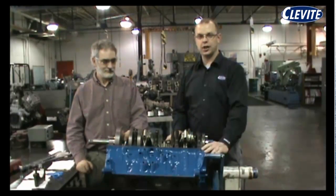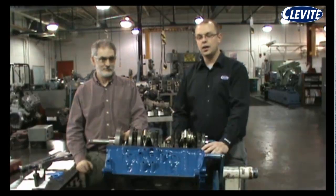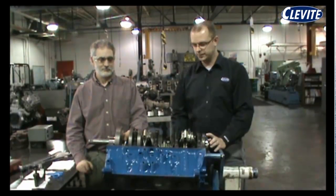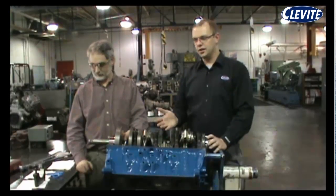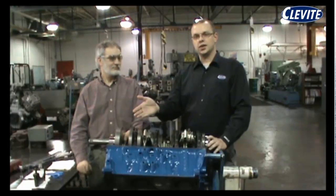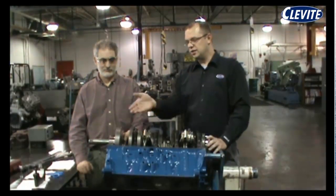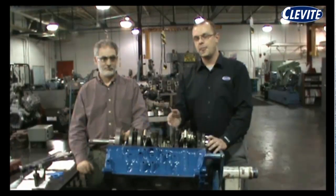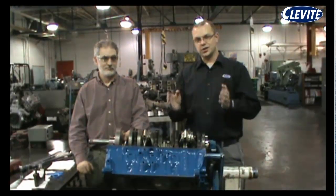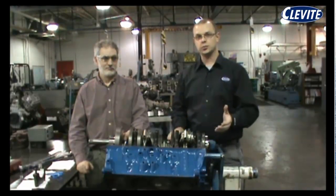As you can see, we have a big block V8 on the engine stand here that's got a new short block going together. We did put a new set of bearings in it, so we want to see what the oil clearance is before we finish the build. Mr. Gage is going to demonstrate using the plastic gauge to check that. We took the number one main cap off, and we're going to set the plastic gauge 90 degrees to the parting line, because that's where the bearing is at its thickest point. The bearing actually tapers off in width towards the parting line, so you want to make sure you take your measurement at the thickest point of the bearing.